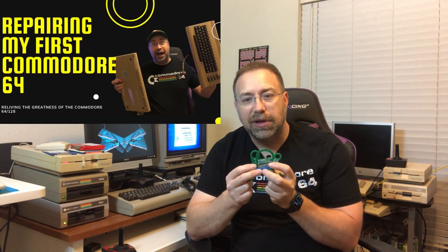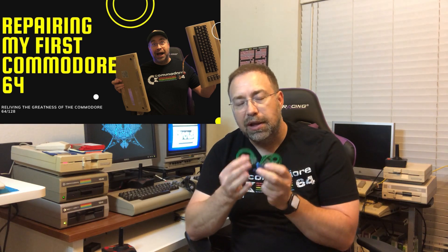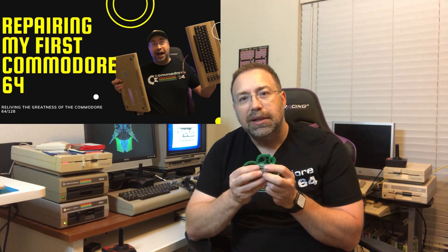Bill actually has this test harness — it plugs directly in along with the dead test. I got this when I was working on my Commodore 64, and you can see those repair videos on my channel. It's a great tool to help you diagnose what's going on. If you're into repairing these machines, you can sometimes get better deals buying ones that aren't working.